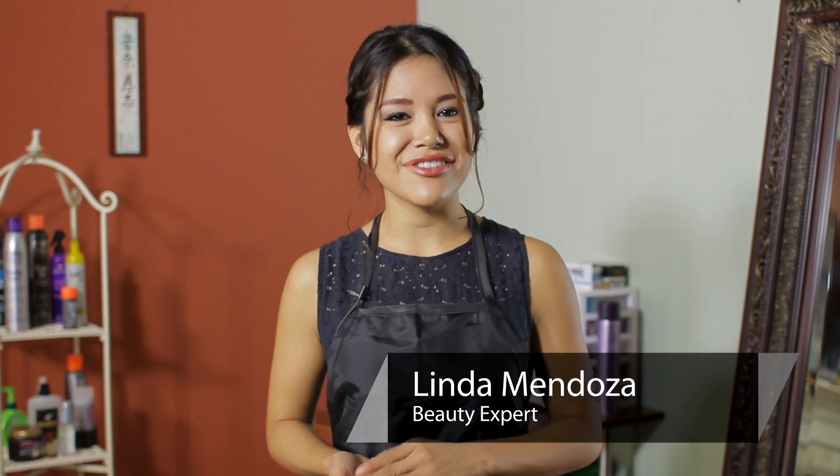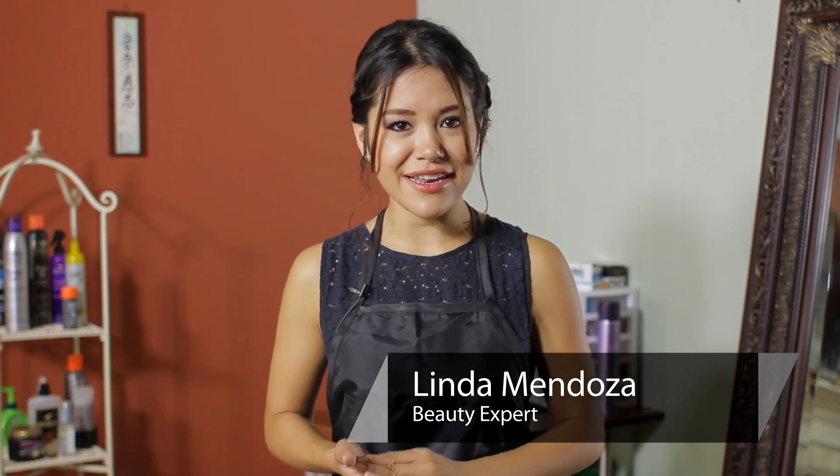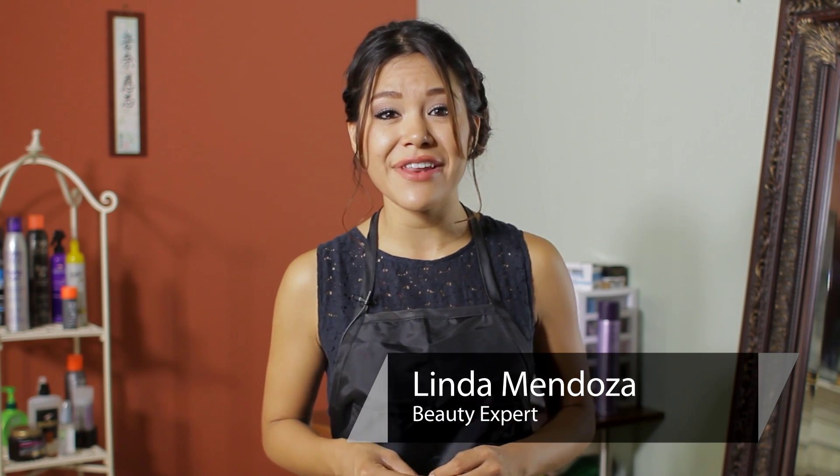Hi, I'm Linda Mendoza from Fantasy's Hair Salon, and today I'm going to share with you some tips and techniques on how to do nice curls with a half an inch curling iron.